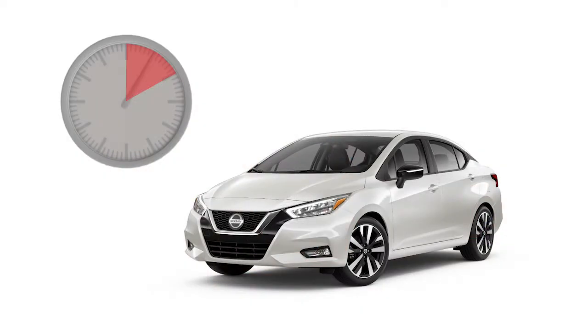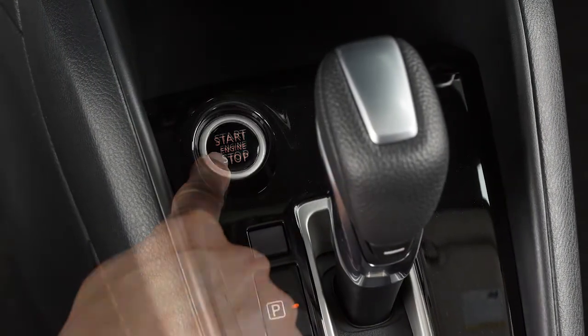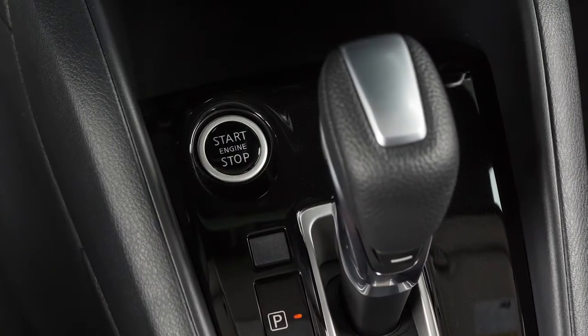For example, if the engine has been running for 5 minutes and you extend the remote engine start, the engine will run for a total of 15 minutes. After 2 remote starts, the ignition switch must be cycled from on to off before remote start can be used again.